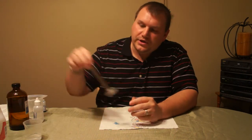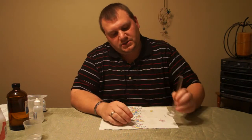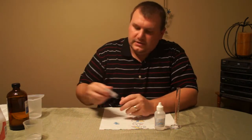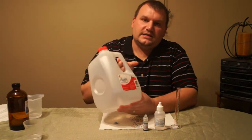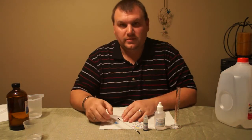What you need is a 10 ml graduated cylinder with 0.1 graduations on it. You need 0.12 N sulfuric acid, some bromothymol blue, some distilled water, and it also helps if you have a mixing rod and one or more pipettes.